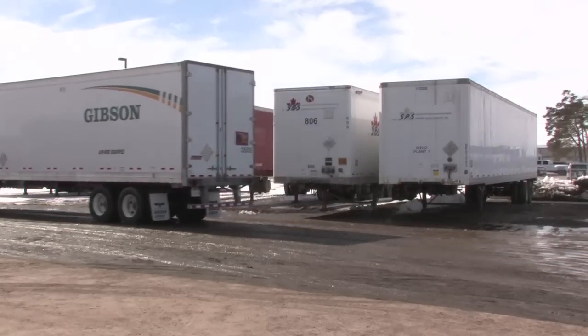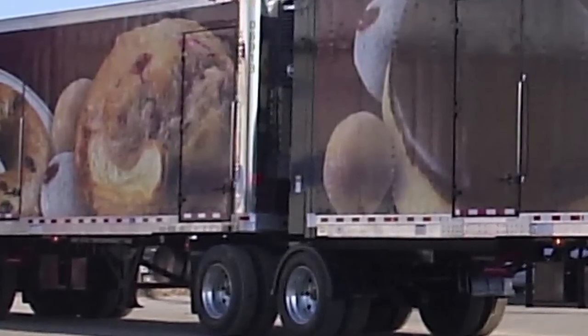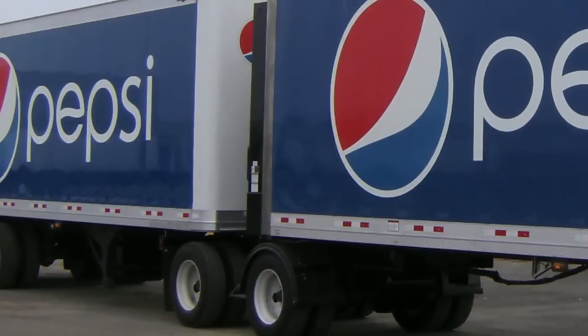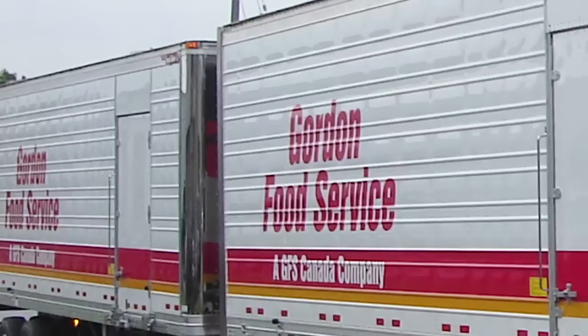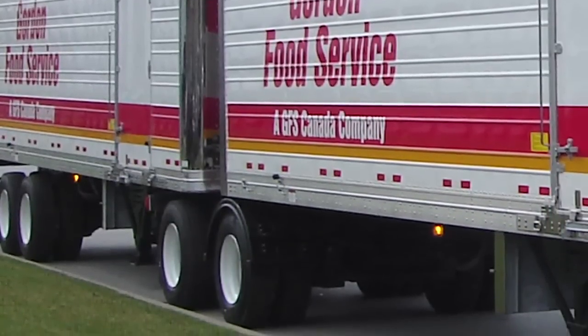In a B train setup, the lead trailer has what's called a B bogey, and that can be either a two-axle or a three-axle configuration. That bogey slides out from under the lead trailer and has a fifth wheel on it to couple the trailing trailer. There's no converter dolly on a B bogey.